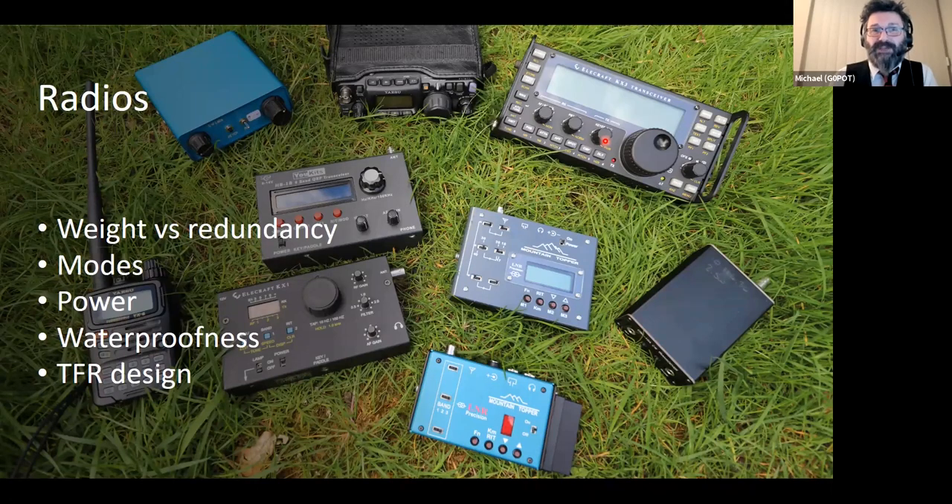I operate CW when I'm portable because pound for pound I get the best results — very narrow bandwidth, all my energy focused, allowing me to use low power, poor antennas and still make contacts. Obviously you need to be skilled in CW, but it really makes the difference on a busy band with less-than-optimal equipment. Data modes are also fantastic for low power because signal bandwidth is very low. However, data modes tend to be very high duty cycle — PSK, RTTY — draining batteries very quickly. You also typically need an audio interface and a computing device, which are extra things to carry.